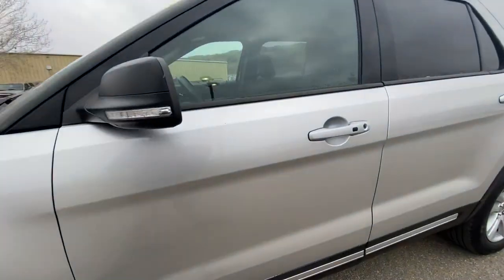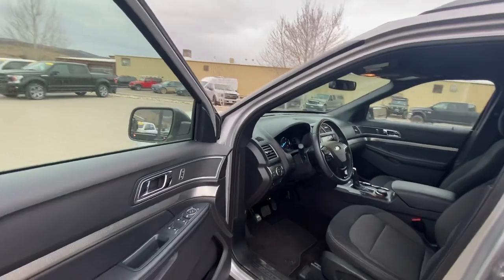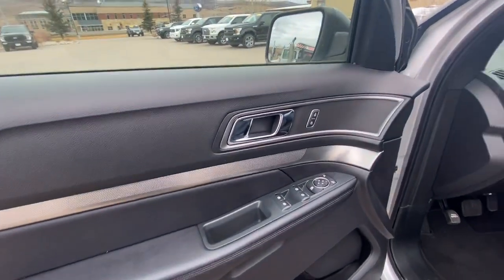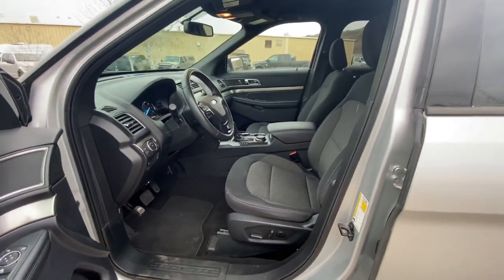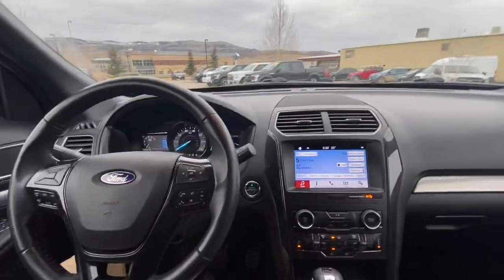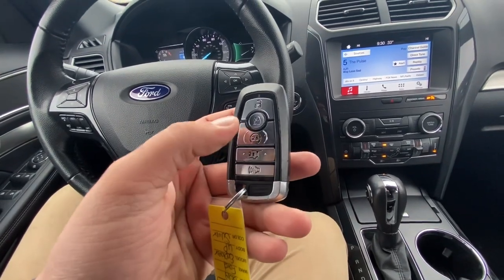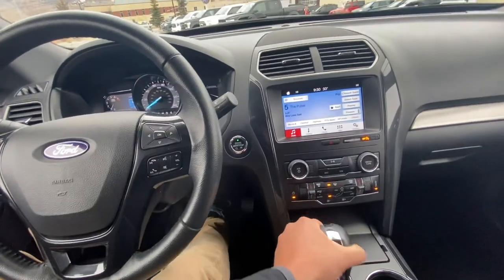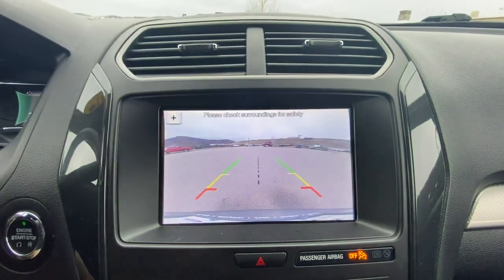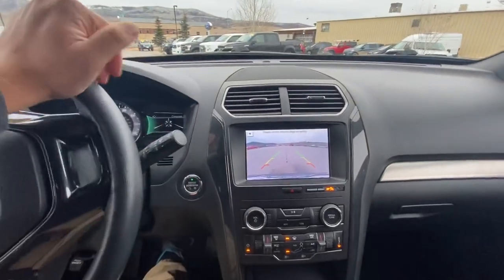Go ahead and hop in the driver's seat. So here is the interior. As you can see right here: power locks, power windows, power mirrors. It does have power seats as well. Here's the key — you can go ahead and open the rear hatch, remote start, lock and unlock. Of course, the backup camera as well. You can always zoom in if you're hooking up to a trailer. And then if I move the steering wheel, see those lines? It directs me where the vehicle is going to go.